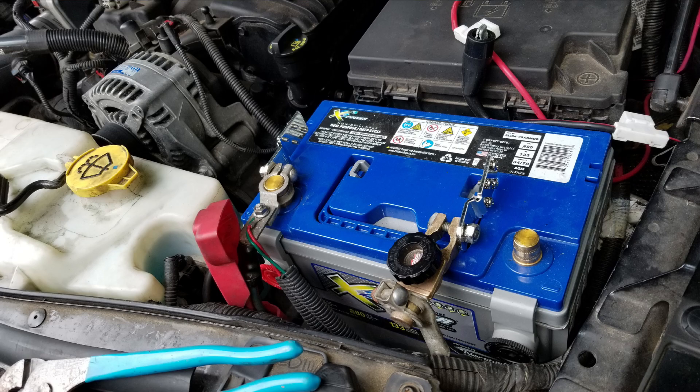Here we are in the engine compartment looking at the battery, which is a pretty heavy-duty dual-purpose battery — a deep-cycle starting battery with a really good amount of capacity for running accessories. A little bit more so than a typical car starting battery. And you can see here, we'll get a close-up in a moment, the accessory adapters I was adding to the battery terminals.